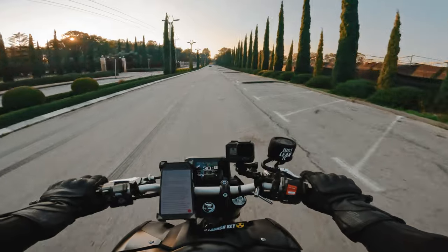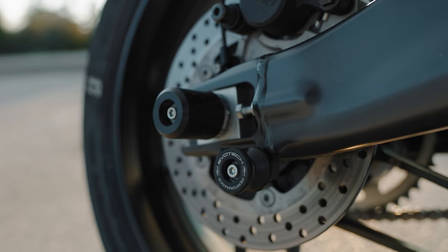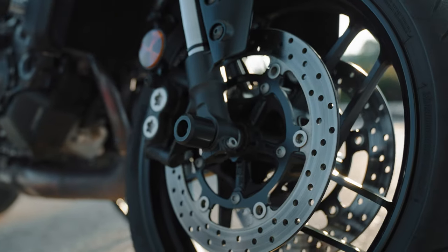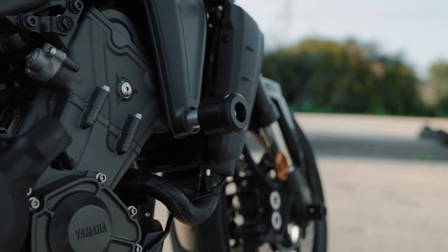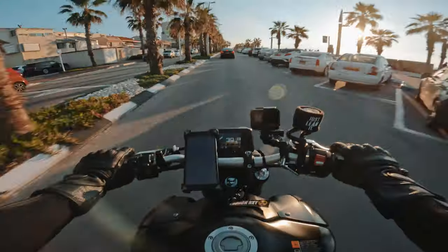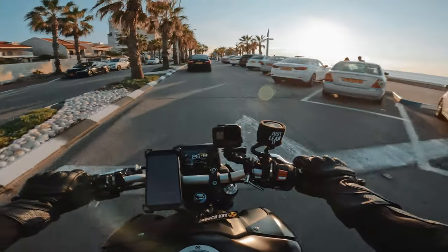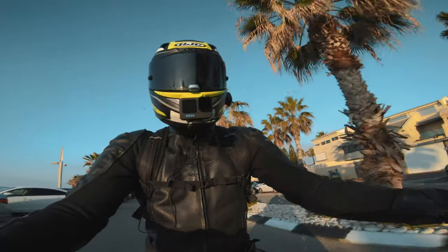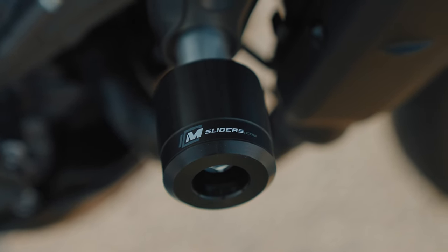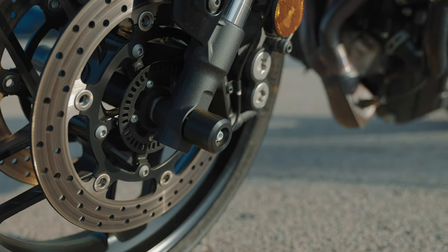The first mod you should get for your bike in my opinion would be frame and wheel sliders. Frame sliders are what usually protect your bike from minor drops and minimize the damage caused by a low side or a high side. A lot of companies make different sliders for almost every single bike, from budget-friendly prices to expensive. I got mine from eBay — I think they're called M sliders. They were actually made for previous gen MT-09s and as you can see I have them installed on my bike and they fit perfectly.